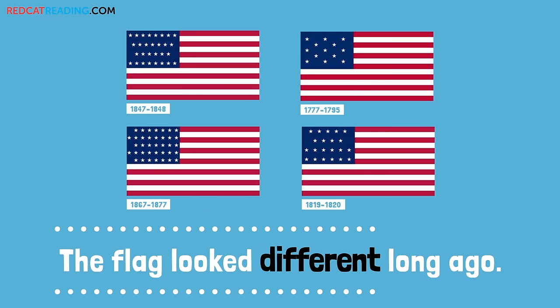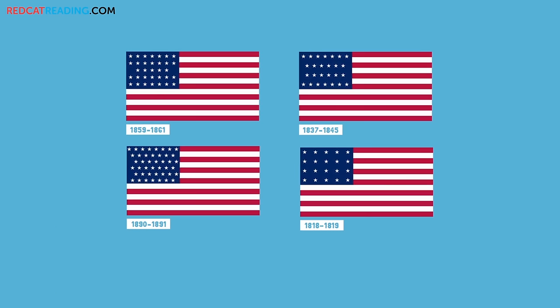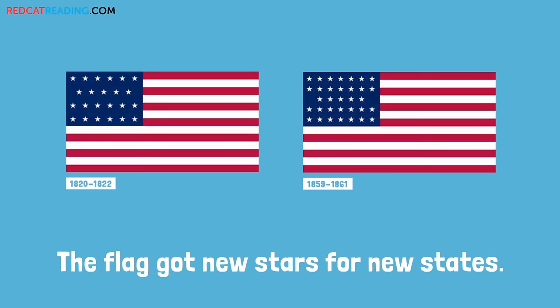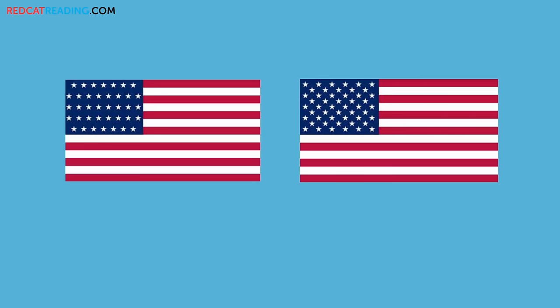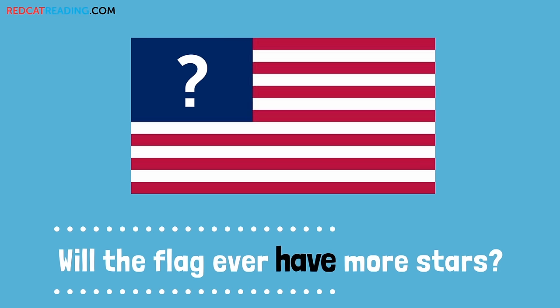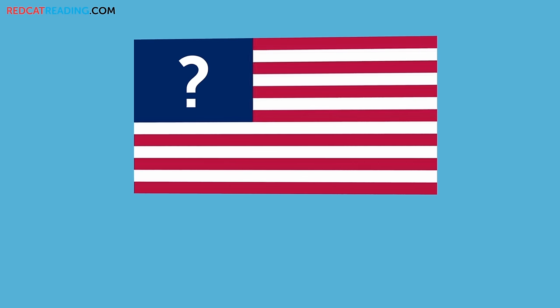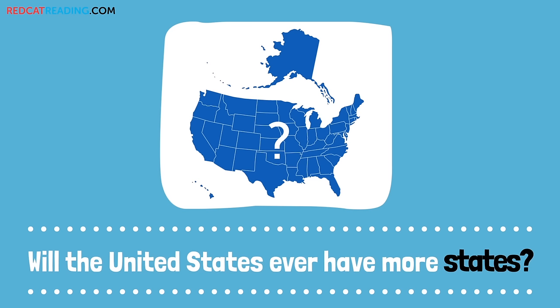The flag looked different long ago. The flag got new stars for new states. Will the flag ever have more stars? Will the United States ever have more states?